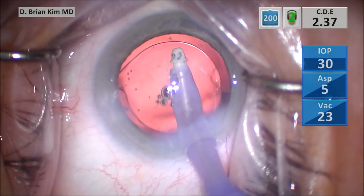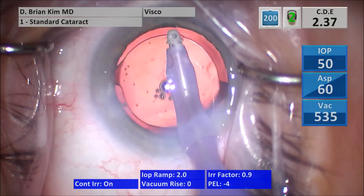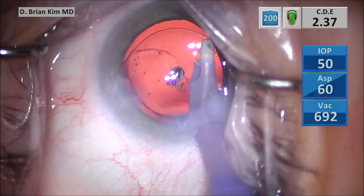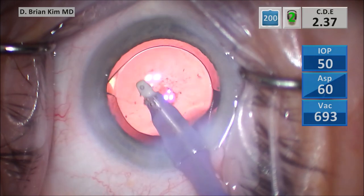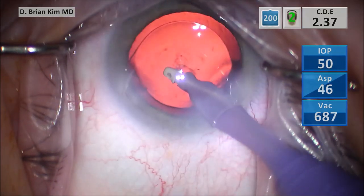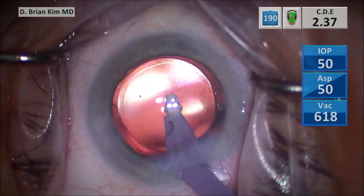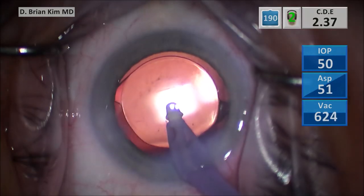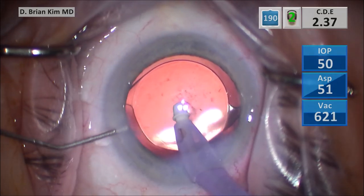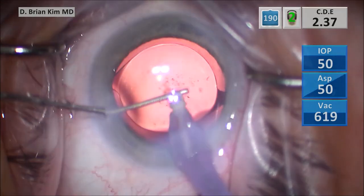This is, in my mind, the best way to handle the posterior polar cataract. Anytime you can't spin the lens in the bag, anytime you have to be very careful with zonules, anytime you don't want to apply any pressure on the bag — it doesn't have to be a posterior polar. It could be weak zonule cases or small pupil situations. You have to have a technique that is adaptable and usable in so many different situations.